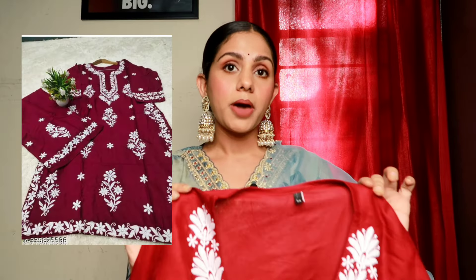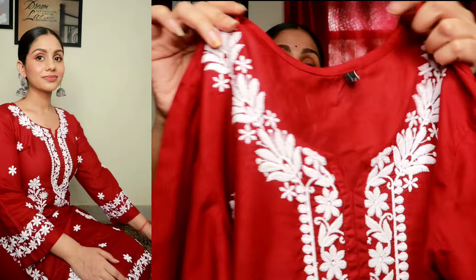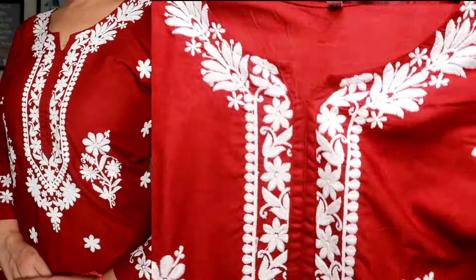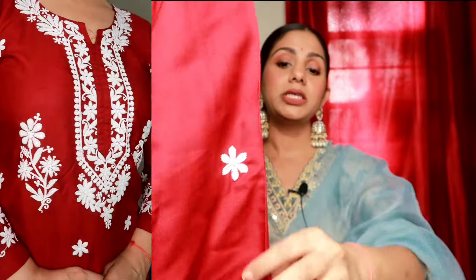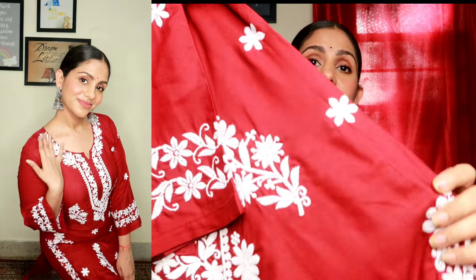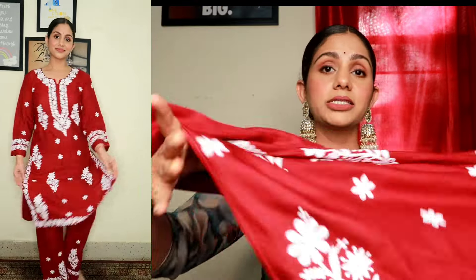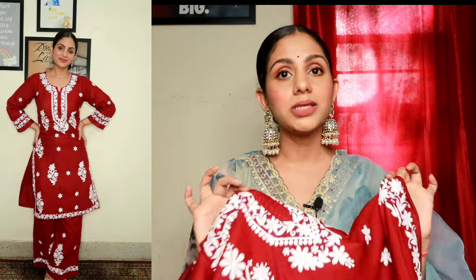The first kurta set I have with me is this beautiful maroon color chikankari kurta set. It has a sweetheart neckline and is made with thread chikankari work featuring white flowers. The color is a little red but it's a maroon color. It's a very soft fabric, very comfortable feeling on the body, and very stylish. Chikankari kurta sets are loved by all girls and I think this piece will be very much liked by you all.